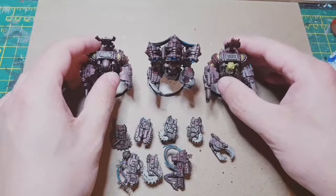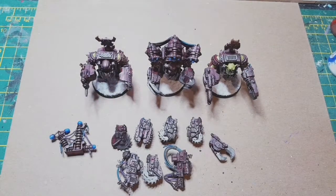Thanks for watching guys, hope you liked this video. I loved painting these and I know it's been a long time since I've put out a video but I hope you enjoyed this one. Leave a comment if you did, leave a like — it's always appreciated. Catch you again next time, bye for now.